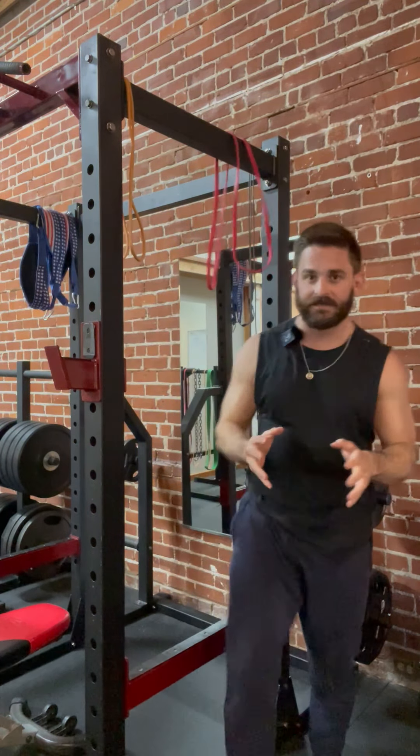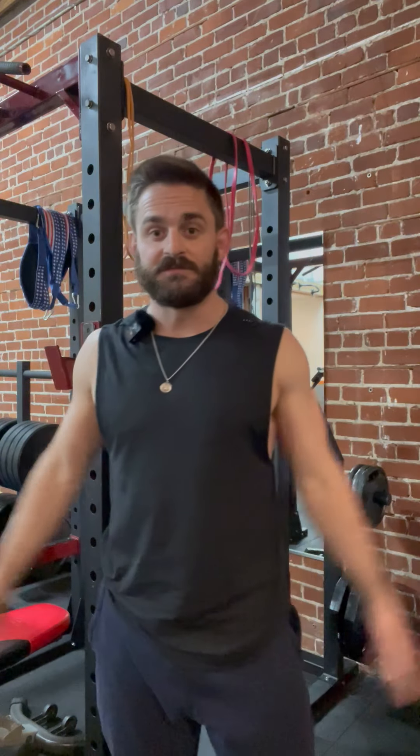So that's banded adduction. Start with 10 reps, then build to 15, then build to 20. Before you know it you'll have some more strength in your shoulders. Enjoy.